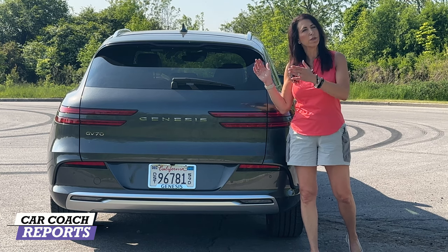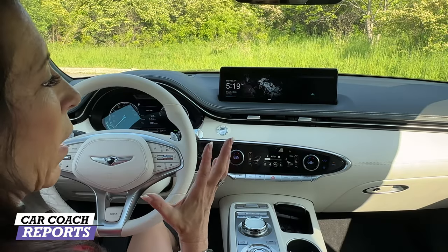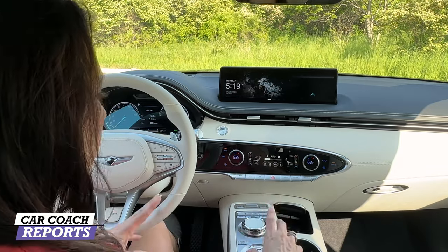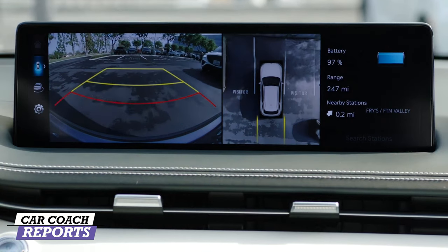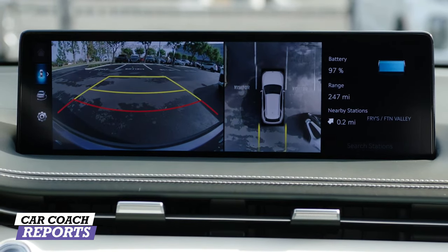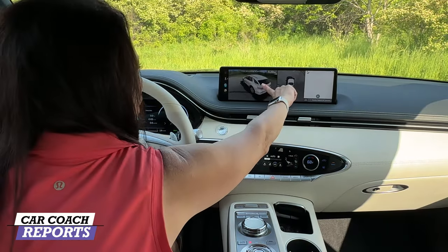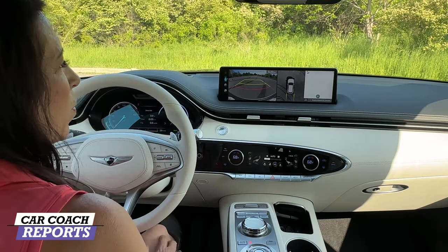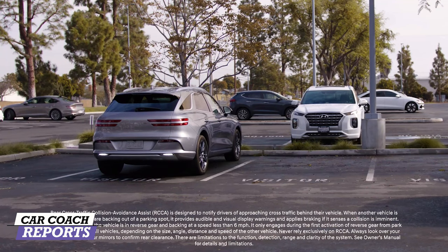Let's talk about the technology in this vehicle, starting with the center screen. It's important to note visibility: when you put the vehicle in reverse you get a nice around-view camera, and it also has navigation. You can separate the view any way you want — you can actually see all the way around the vehicle. It also has the smart park system, which I think is one of the best on the market.